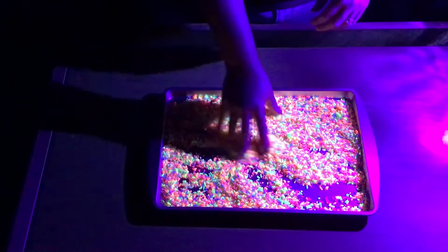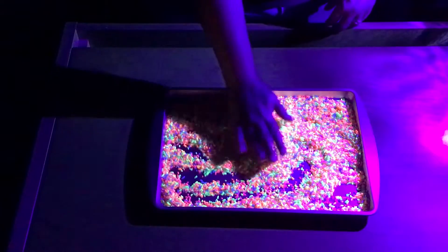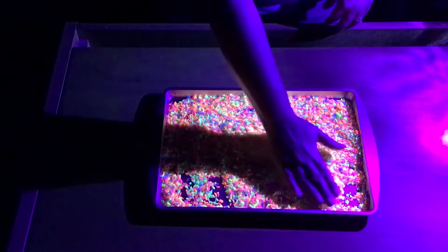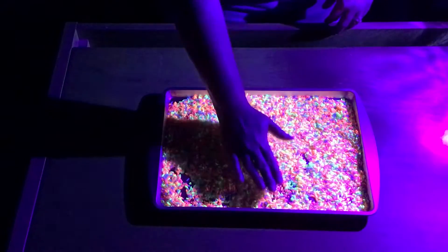Today I would like to share an activity from our family activity kit with the theme of glow in the dark. It can be picked up anytime at the library. Today's activity is rainbow glow rice.